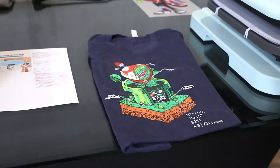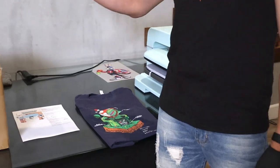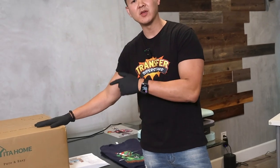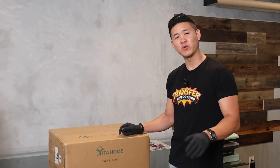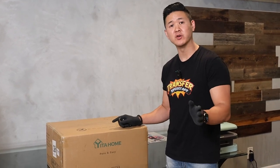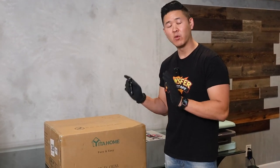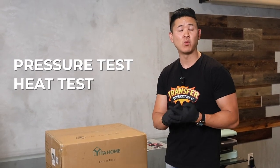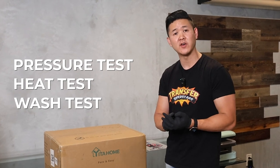But this video is not about the HTV Ront — it's about the Yida Home heat press. Quick disclaimer: we're not affiliated with this product, we're just testing it out. What we're going to be doing is a pressure test, a heat test, and in the end a wash test. So you definitely want to watch to the very end to catch all of that.